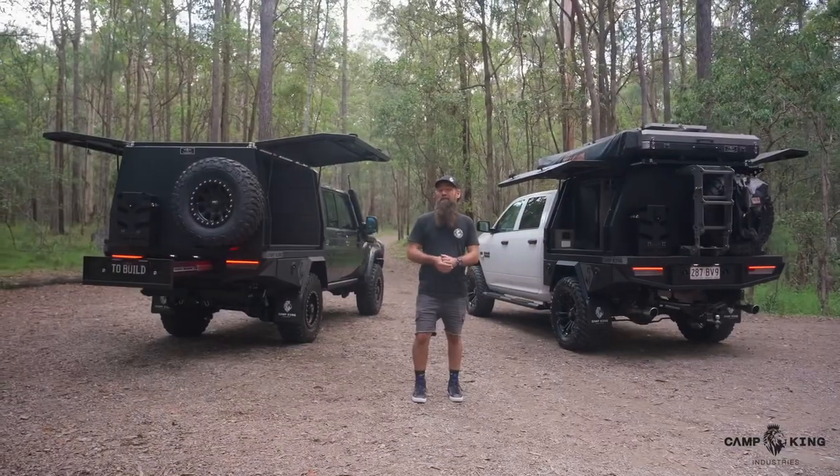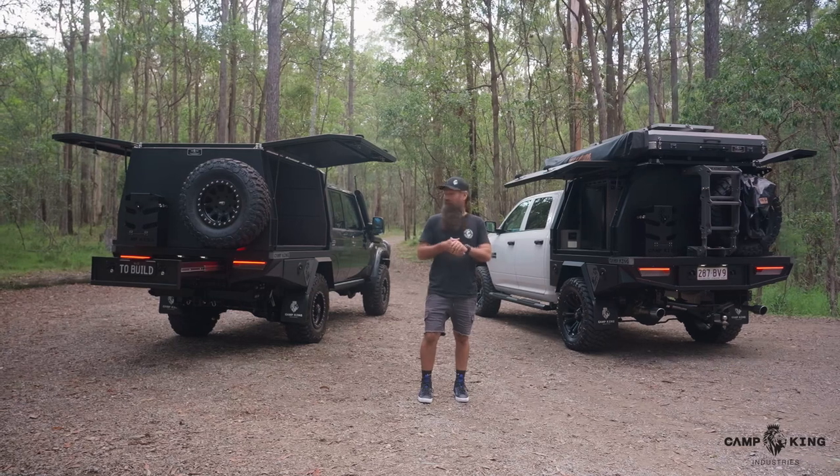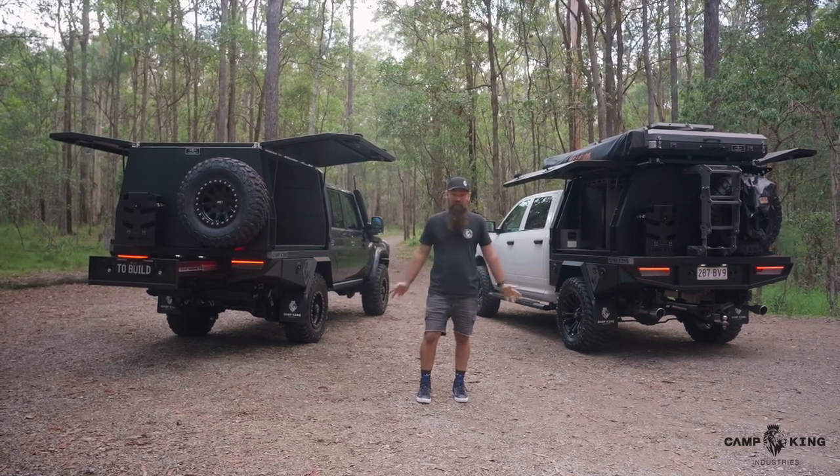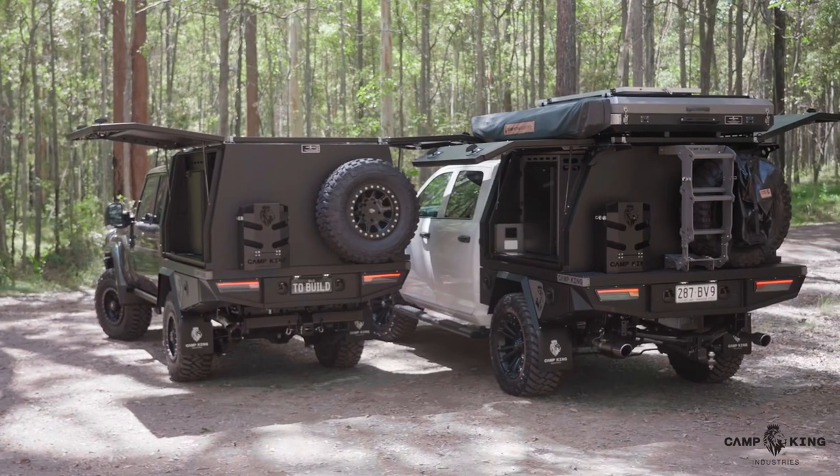Hi guys, Lucas here from Camp King Industries. I'm just here to give you a bit of a rundown on our trays. We've got a couple of trays here for you to have a look at — one's on a Ram 1500 and we've got one on a 79 series Land Cruiser.